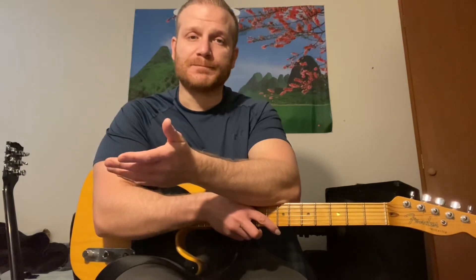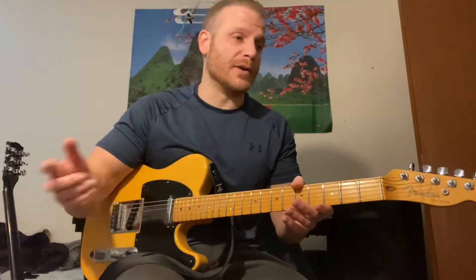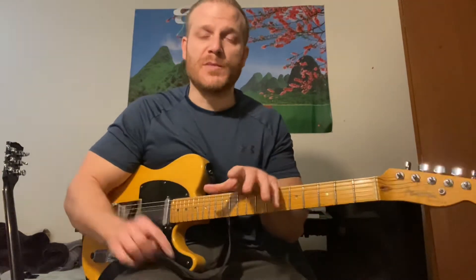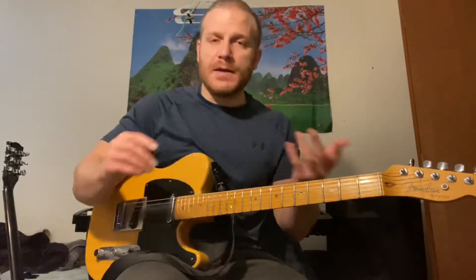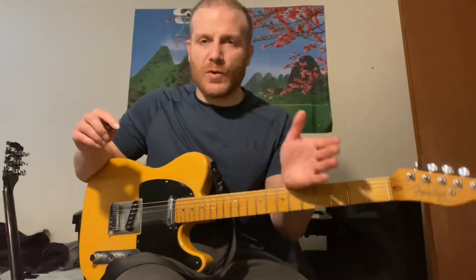Whenever I used to listen to old swing records, players like great horn players that had a big rhythm section, I would always hear a lot of movement in the harmony and I could never quite pinpoint what it was. I spent a lot of time listening — I'll pop on a slowdowner and put on an old Sinatra tune or Johnny Hodges or Charlie Parker — and I'm listening to the movement in the background, whether it's the organ player or a horn section. What I hear is just over one chord, a lot of movement harmonically, but it doesn't change the tonal center at all.